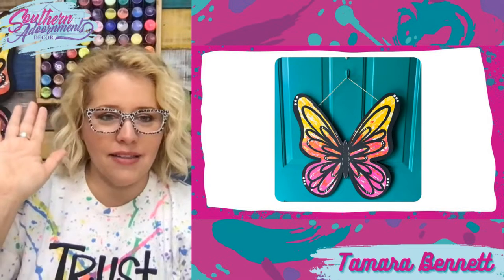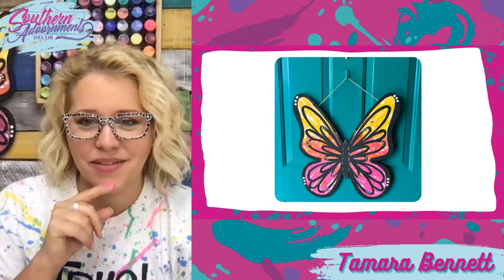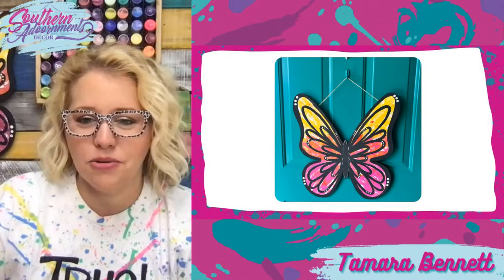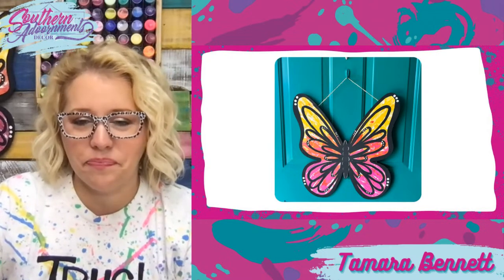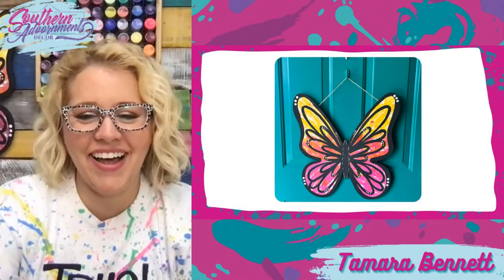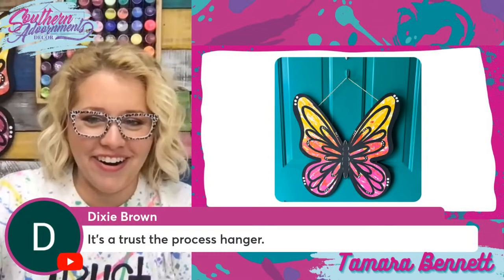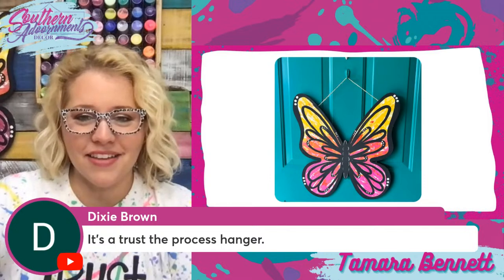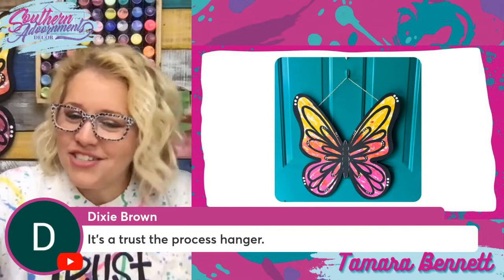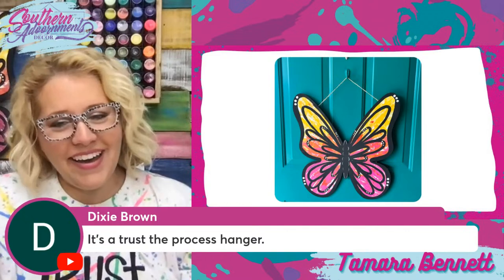How many of you guys have painted this butterfly design? Dixie says it's a 'trust the process' door hanger — there are a few of those in the clubhouse. When we painted it I was like, 'don't give up on me, I promise it's going to all pull together, just keep trusting the process.' And when we started putting that black on, I think they were like, 'oh, it's all going to be okay, it's turning out great.'